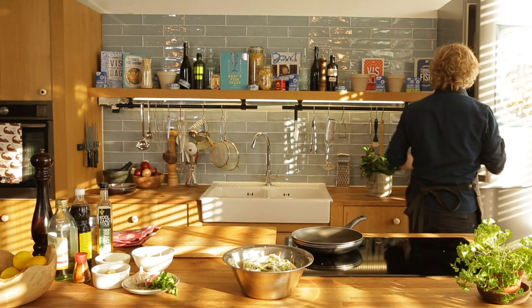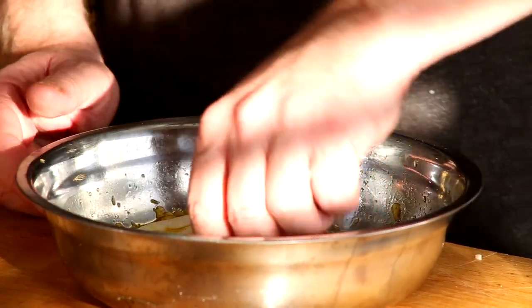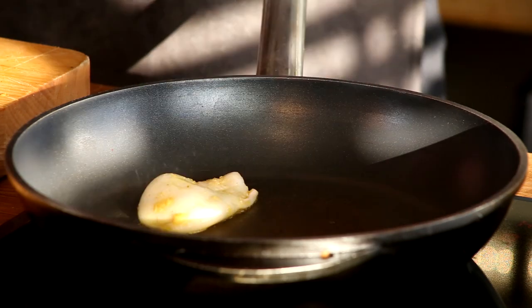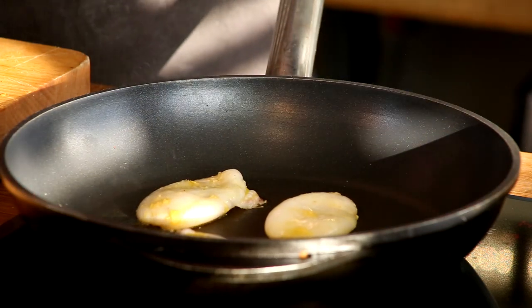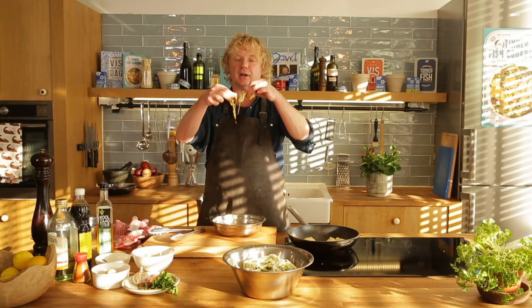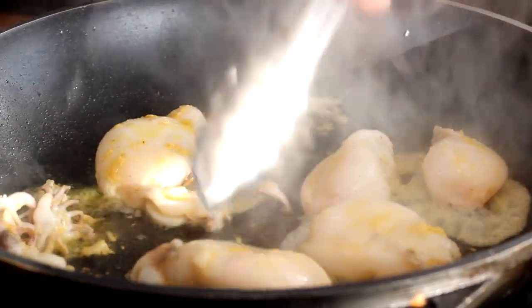We're doing it the first way — my pan is on high heat. The squid goes in; get rid of the excess oil. You'll see they shrink — don't worry, that happens all the time, especially with defrosted squid, but the quality can be just as good. I also pan-fry the tentacles; they have a great flavor too.